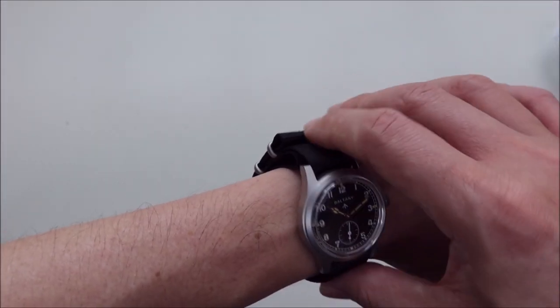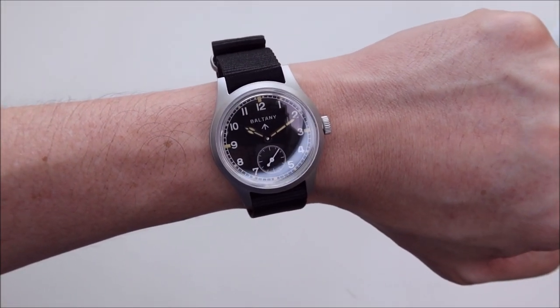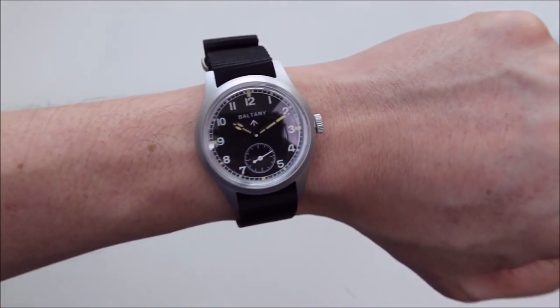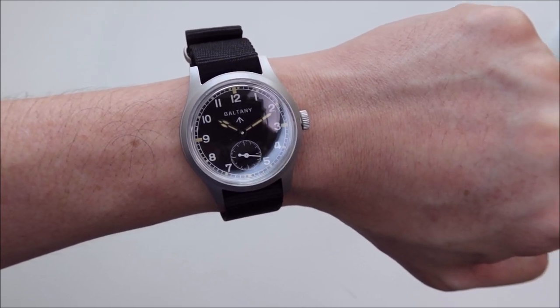So yeah, this is my short unboxing video for this watch. If you're interested in my full opinion in the full review video, please subscribe to my channel. I'll catch you guys in the next video — stay safe, and enjoy your happy purchasing moment for 11.11 on AliExpress! Bye!